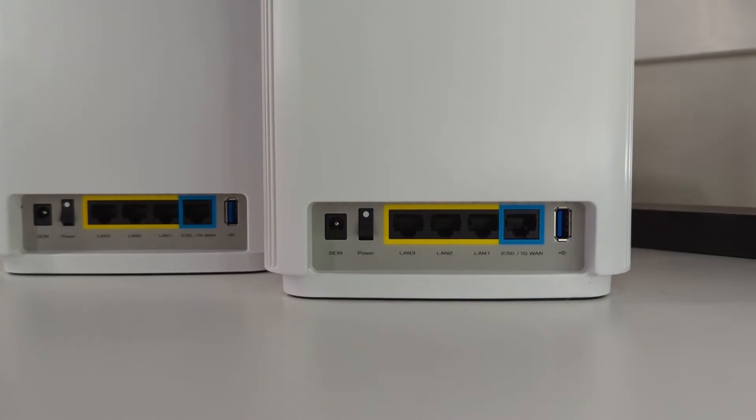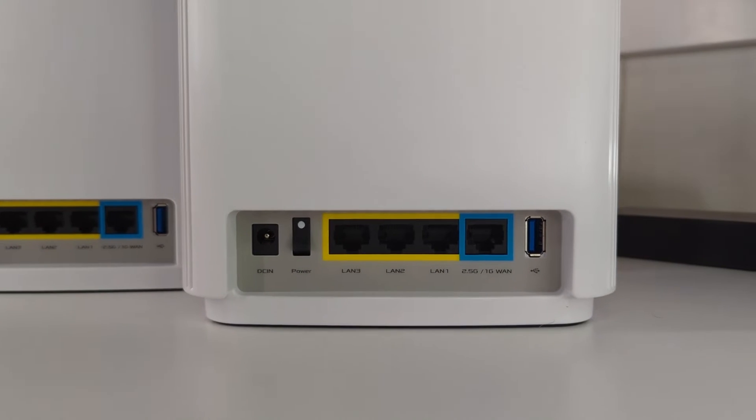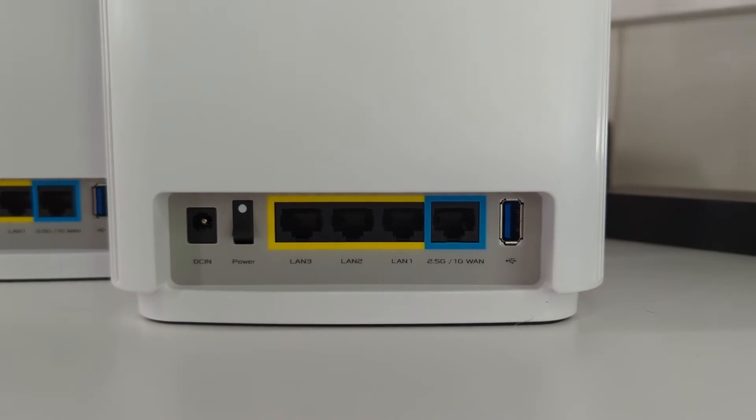Having a 250 megabits connection meant I couldn't fully utilize and take advantage of the XT9's 7800 megabits per second. Even though I couldn't fully test the XT9's max speeds, it performed exceptionally well. I streamed 4K video on four devices simultaneously and had absolutely no problems with my network connection.